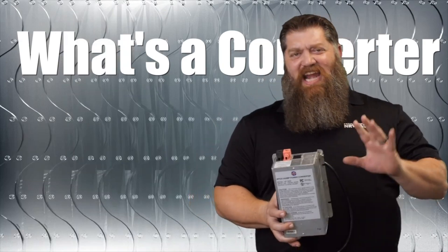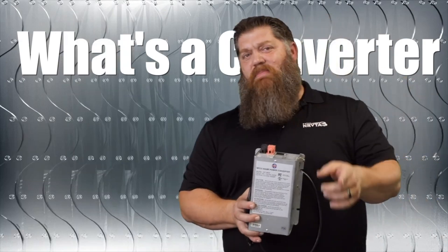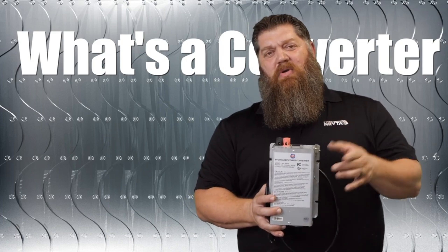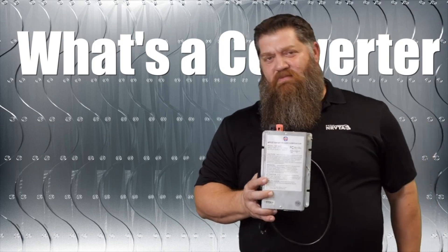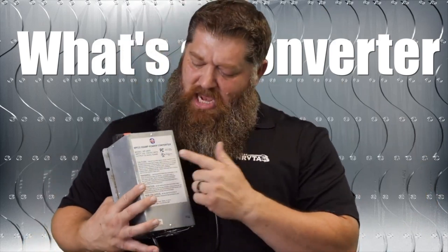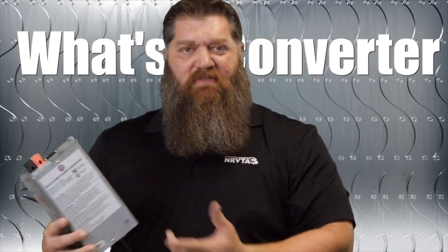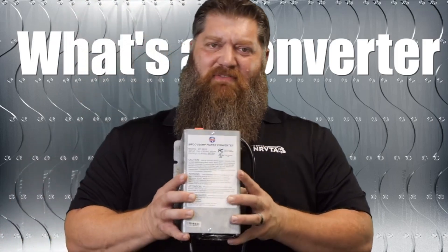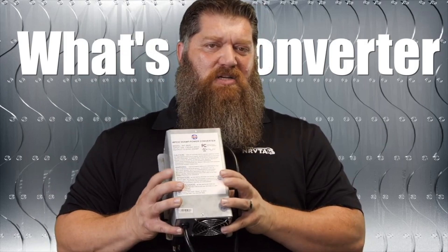Here's what we need to know: anytime we are plugged into shore power — it doesn't matter whether you're 15 amps, 30 amps, or 50 amps — when you're plugged into shore power, your converter is on. Now all converters actually draw energy, and each one may be a little bit different. This one says it pulls 55 amps.